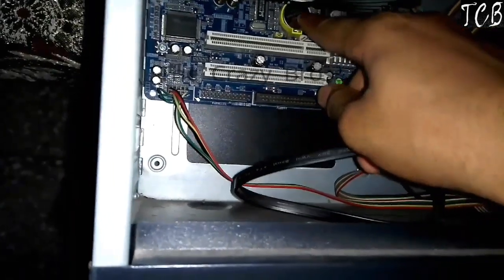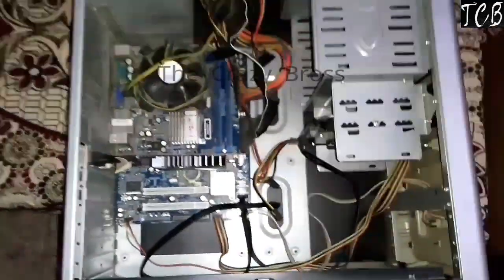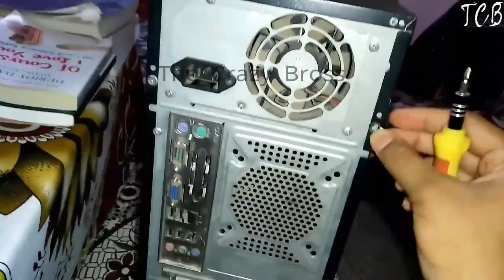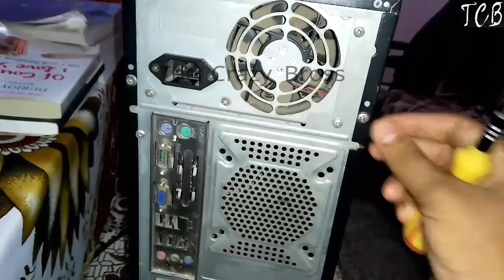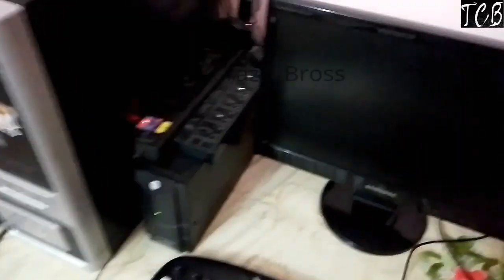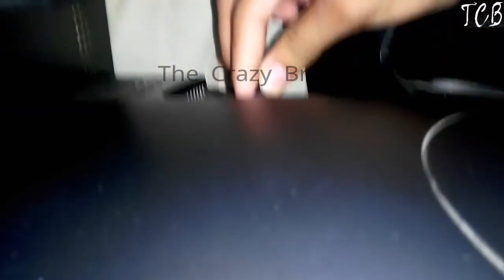Alright, now pack your CPU back up. Reconnect all the wires, and tighten the blue wire especially.